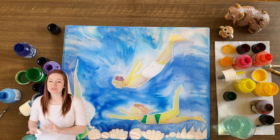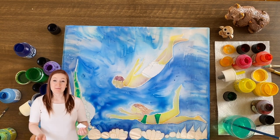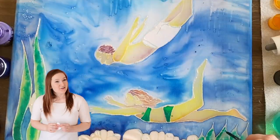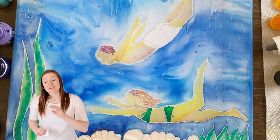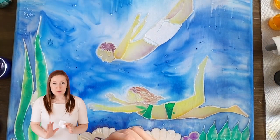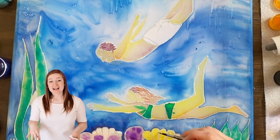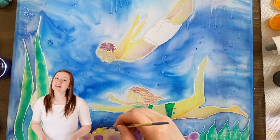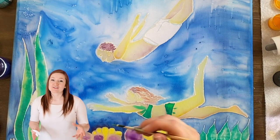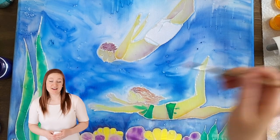Sometimes you're painting and it all looks great — the green bathing suit looks good, nothing's leaking, so you finish the rest of the painting. But then much later you notice the green is actually leaking, and by that time the paint has already dried. The yellow paint has dried and it's just the green that's leaking out.